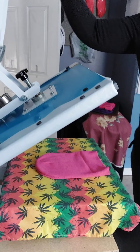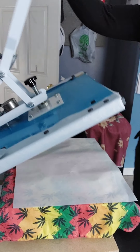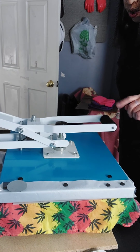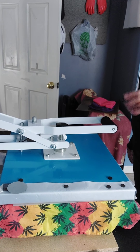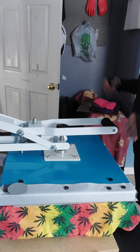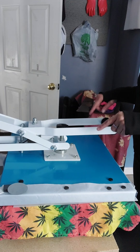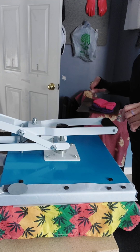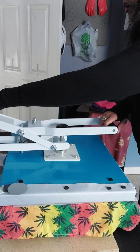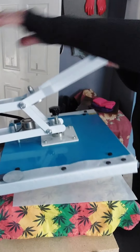Let me put my Teflon sheet over the top. I know I really don't have to, but I always do — this way I can check my pressure. I've heard you're supposed to get the moisture out using half the time that you use to press. So I'm gonna use 60 seconds to press this, so I'm gonna let it go for 30 seconds first. I saw someone do that somewhere in the YouTube world.